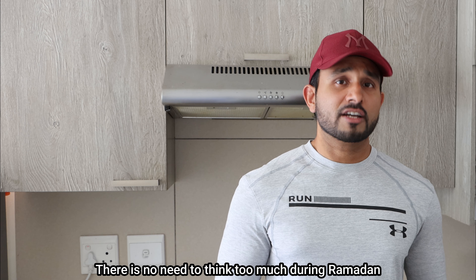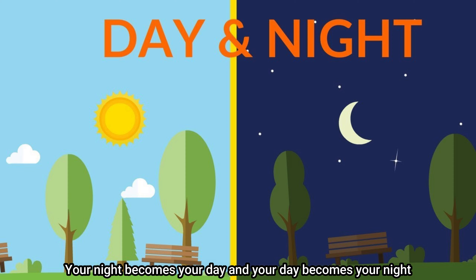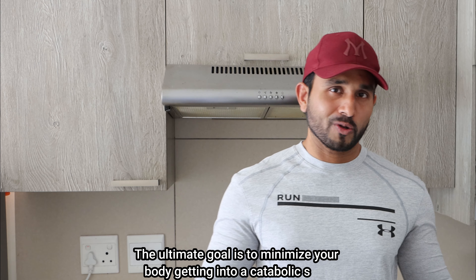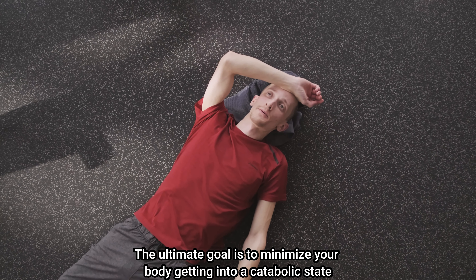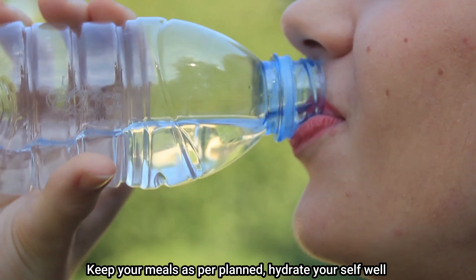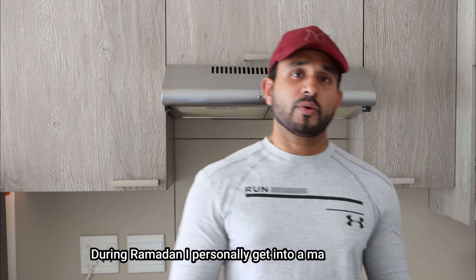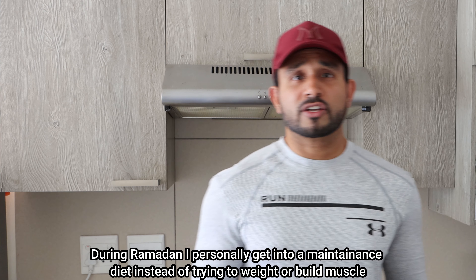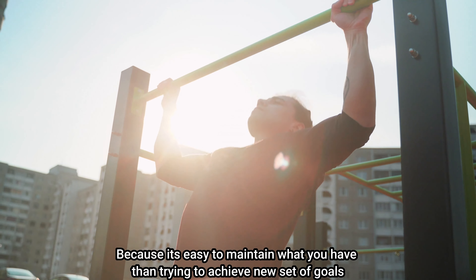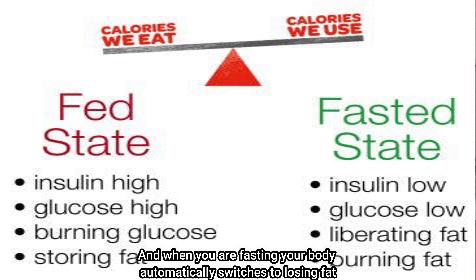There is no need to think too much during Ramadan. The night becomes your day and the day becomes your night — you just have to switch your body clock while it recognizes the new pattern. The ultimate goal is to minimize your body getting into a catabolic state. Keep your meals as planned, hydrate yourself well, and stay away from a lot of sweets and unhealthy fatty dishes. During Ramadan, I personally focus on maintaining my diet rather than trying to lose weight or gain muscle, because when you are fasting your body automatically switches to losing fat.